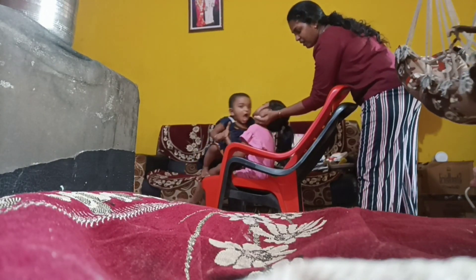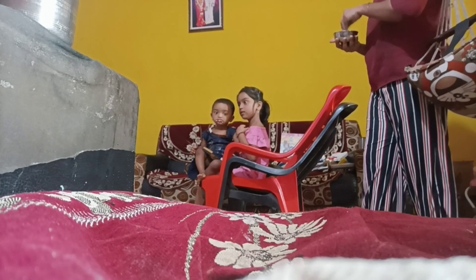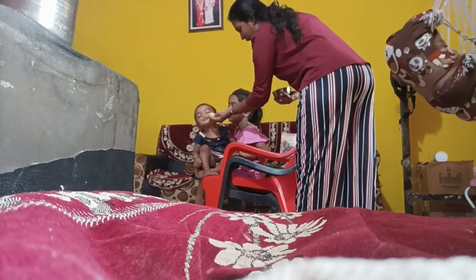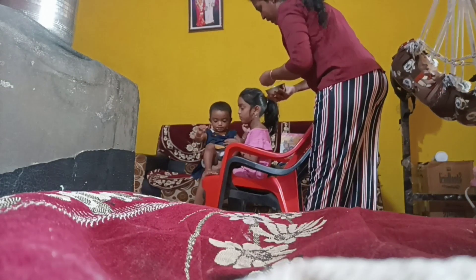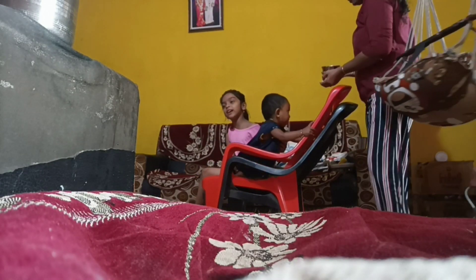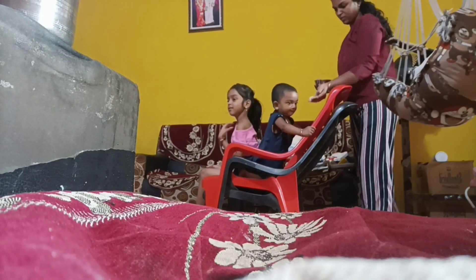When you have to put the camera on, you can see the camera on the right side now.